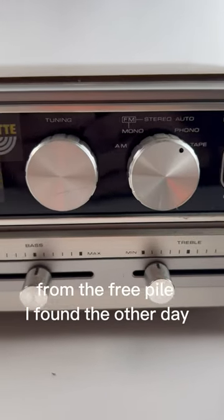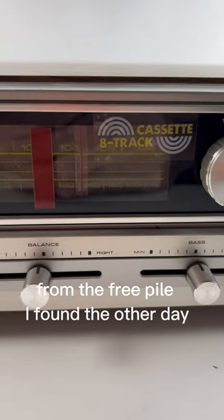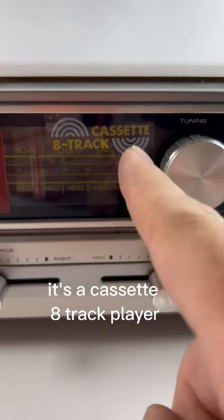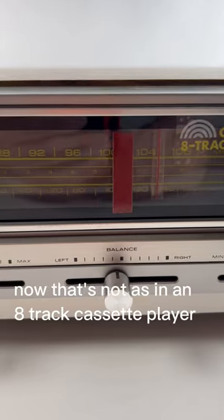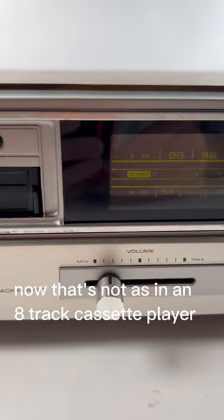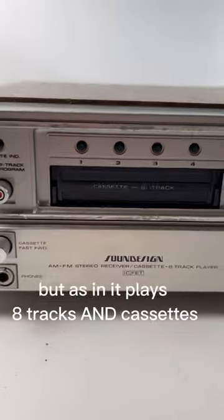Check out this little gem from the free pile I found the other day — it's a cassette eight-track player. Not an eight-track cassette player, but one that plays eight tracks and cassettes.